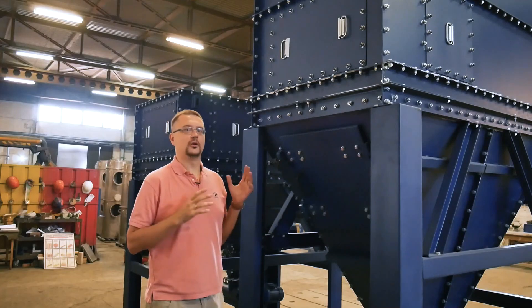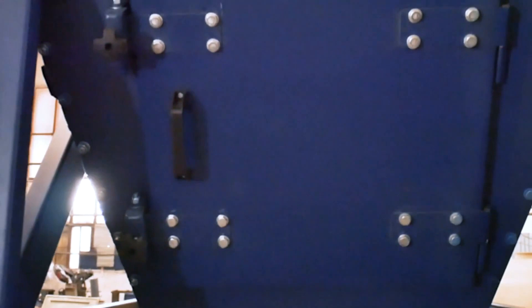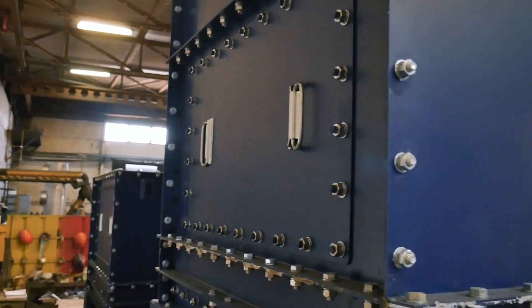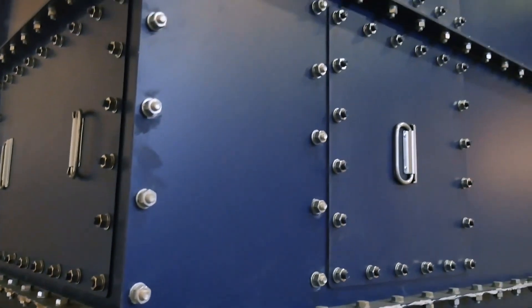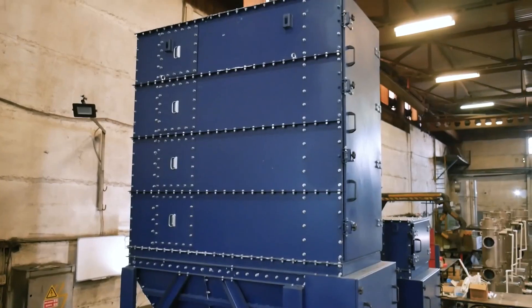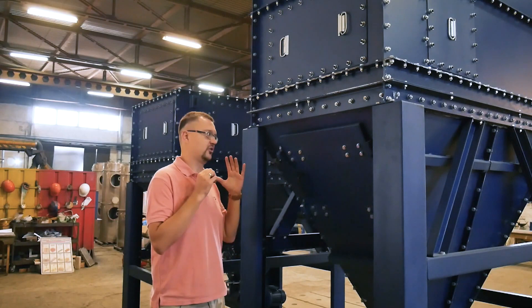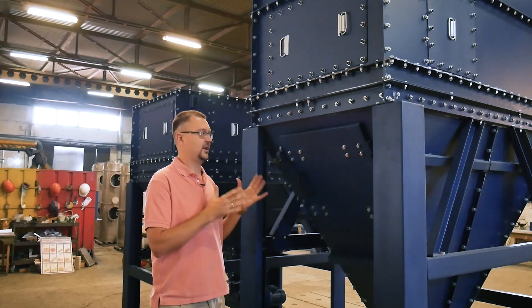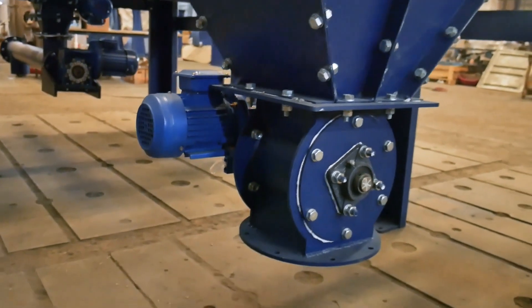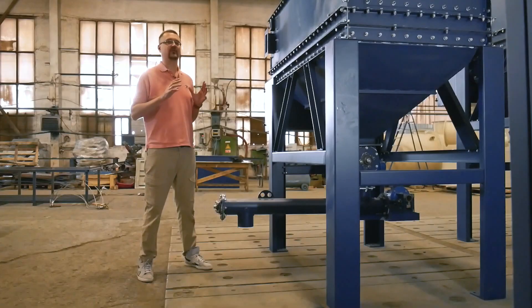Besides this, we took provisions in the event of emergency situations and installed a number of service doors and emergency service hatches on these filter units. For example, the hopper has a service door, the dirty air chamber also has a service door, and all the tiers of the filtering elements have service doors. Because emergencies can arise quite often, and you need to check and diagnose the filter in such situations. It is rather simple to do that — approach the filter, open the filter, examine it, and learn what the problem is.